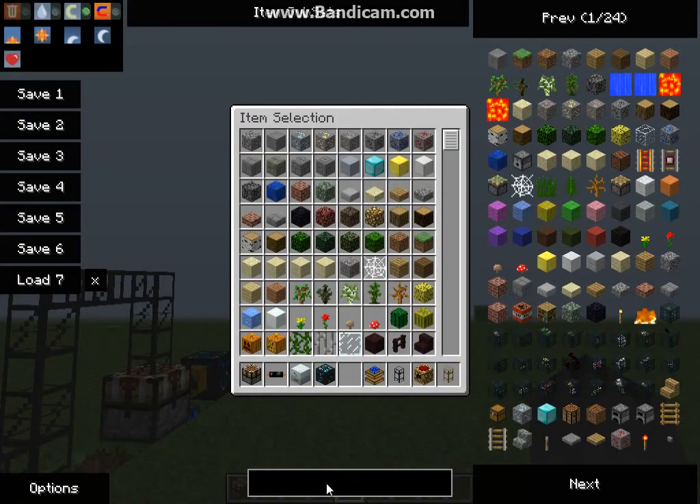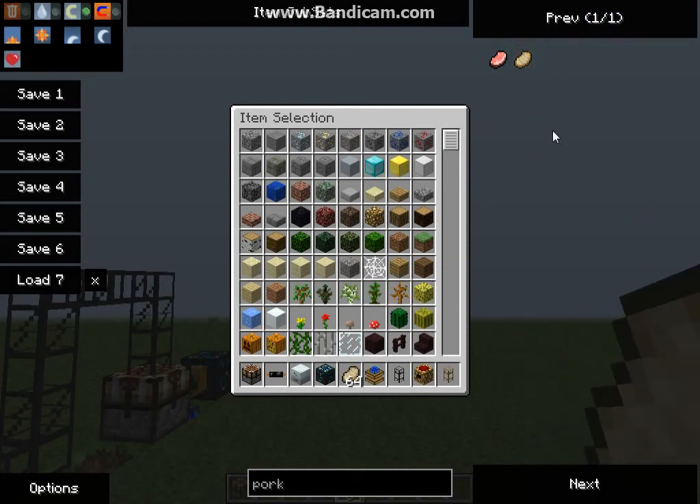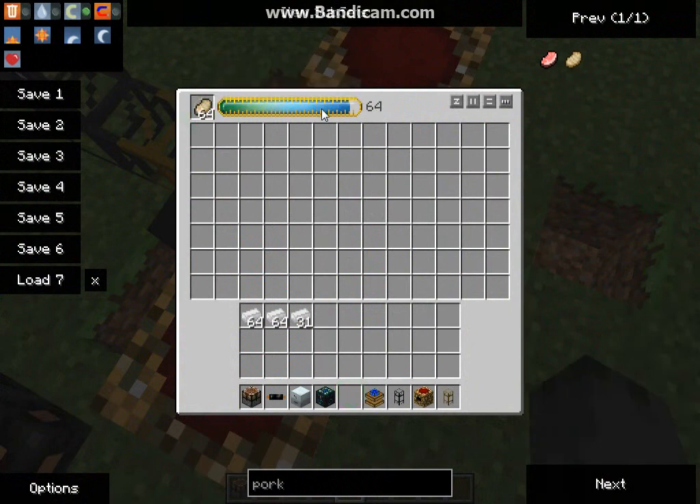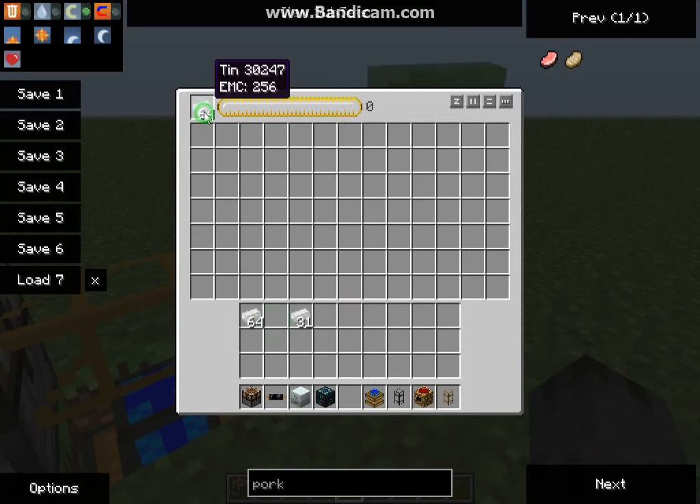I need pork chops now. There we go — pork chops. I'm not going to pump it out just yet; I just want the stock to build up. And then over here I'm going to have some tin.